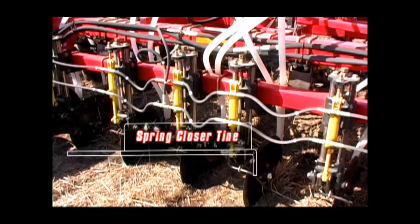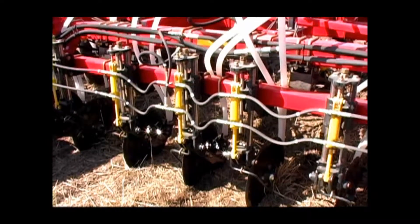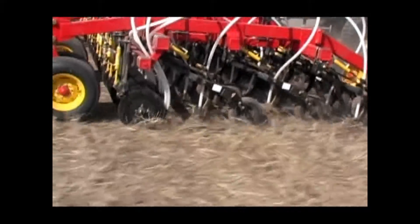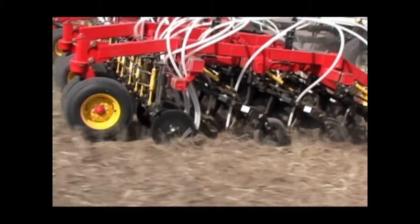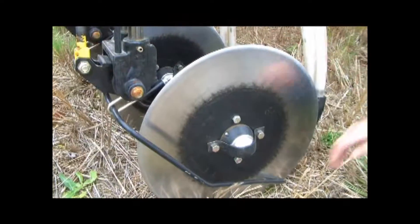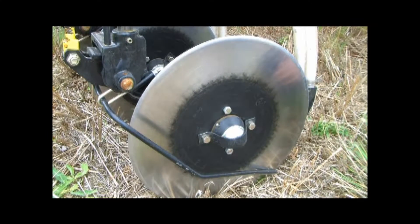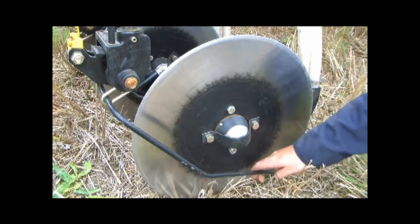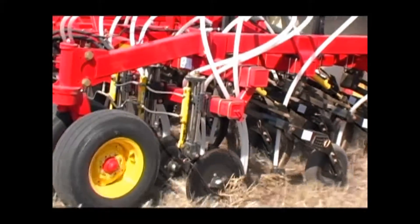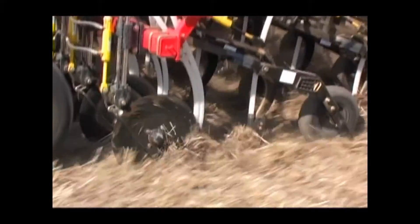On the outside of the mid-row bander coulter disc, there is the spring closer tine. It is normal for this tine to collect some field residue during operation and use that residue to clean the outside of the coulter face. If the unit is operated in sandy soils, there may not be a need to clean the outside of the coulter disc. In these situations, the closer tine may be removed from the mid-row bander assembly. In many other soil conditions, this closer tine is very effective in ensuring that the coulter is running as clean as practical.